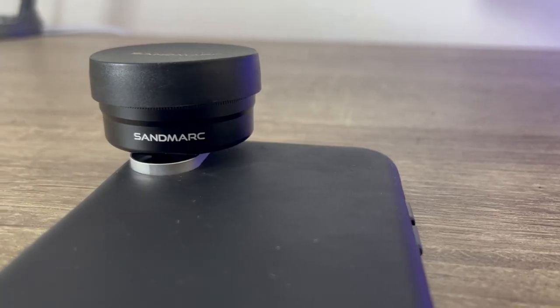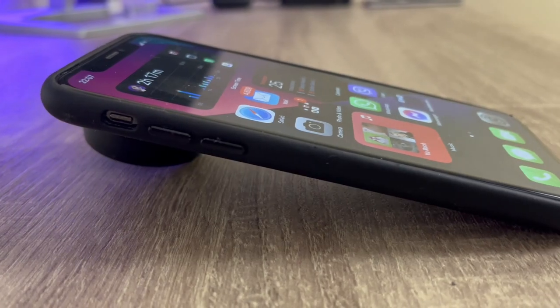Accidentally, the folks from Sandmarc have sent me one for review. So let's talk about it, right here, right now.